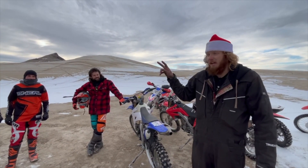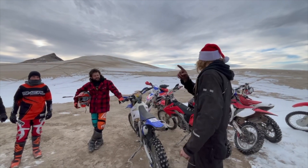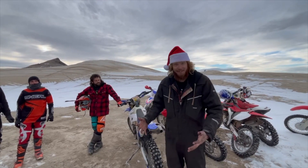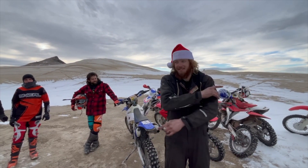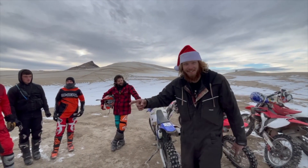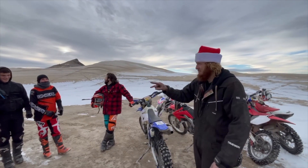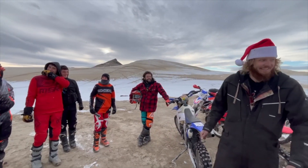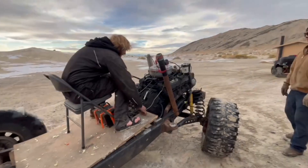We'll have two drone pilots. Connor, you're going to drive the four-wheeler. Connelly, you're going right on the back of the four-wheeler. If the truck happens to land and survive and keep driving off, it's up to you guys to go chase it on the four-wheeler and keep filming it. And the drone pilots will try to follow it with the drone. Sound good? Yeah, let's do it.